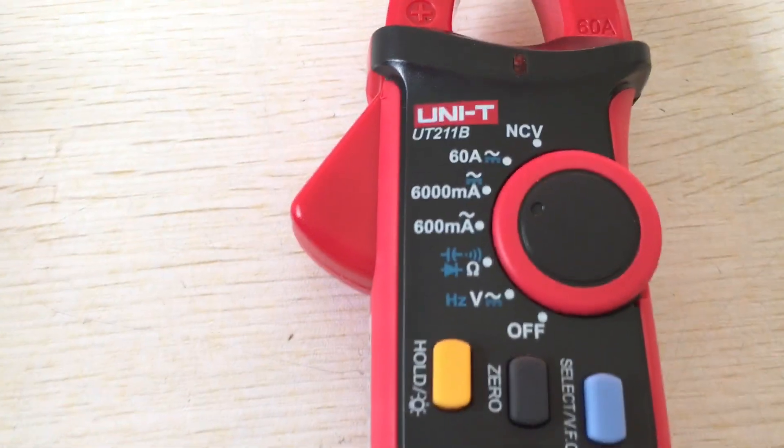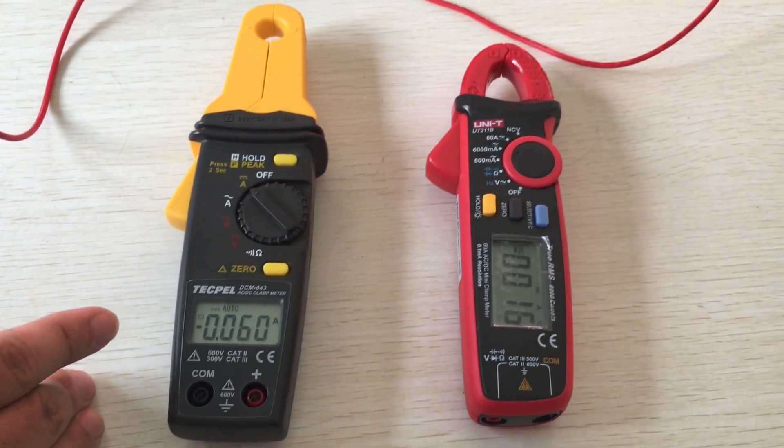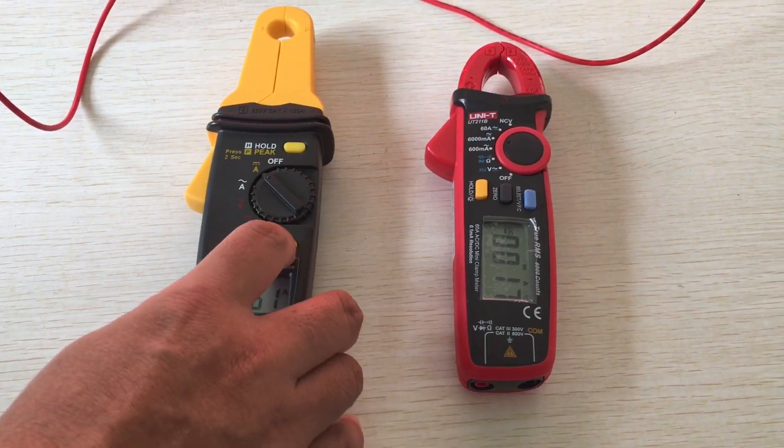This unit is the TUT21B and this unit is the Techpel DCM043B.